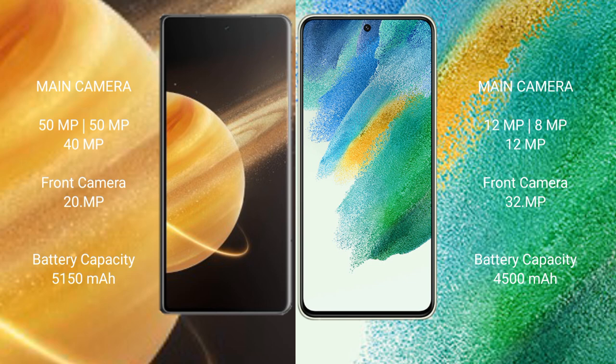Honor Magic V3 has a 5150mAh battery with 66W fast charging support. Samsung Galaxy S21 FE has a 4500mAh battery with 25W fast charging support.